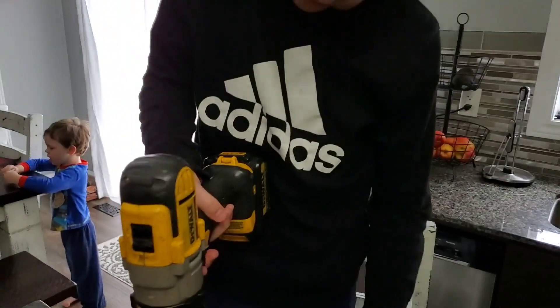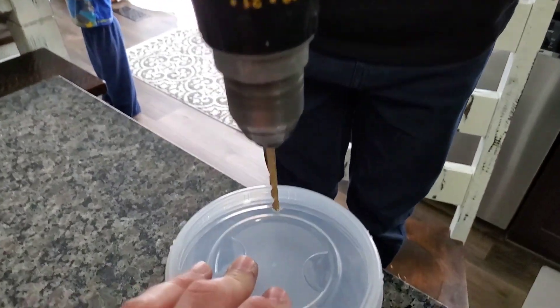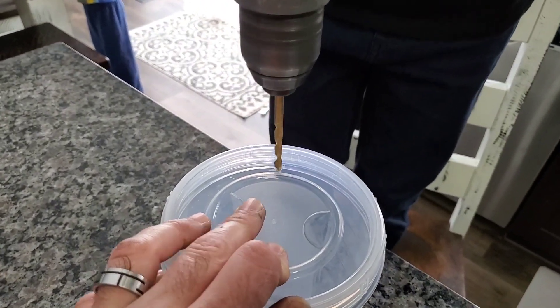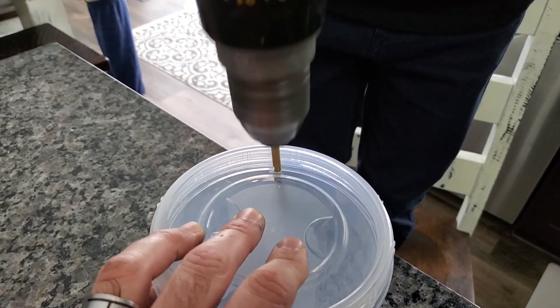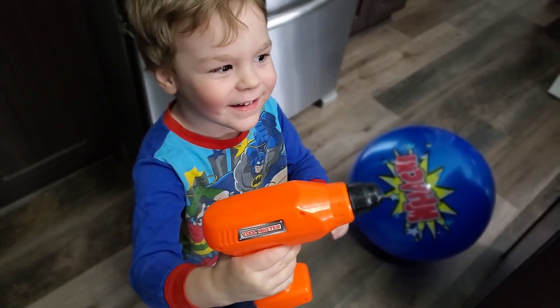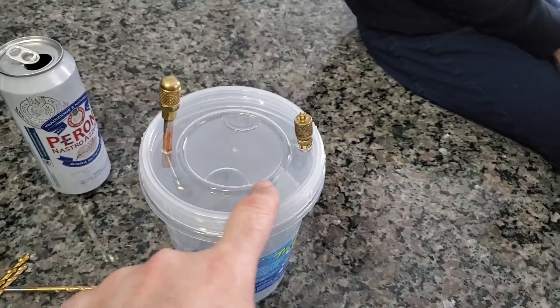We got a couple of know-it-alls in training here, so we're going to get the first hole drilled into the container. So we got a couple of holes drilled.